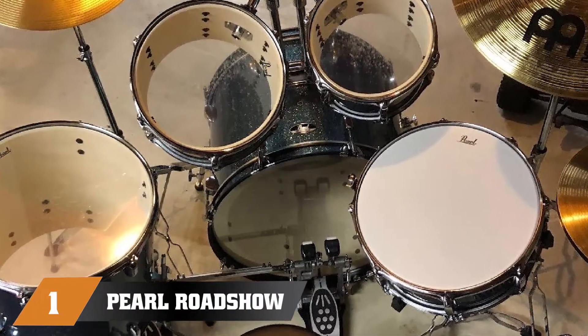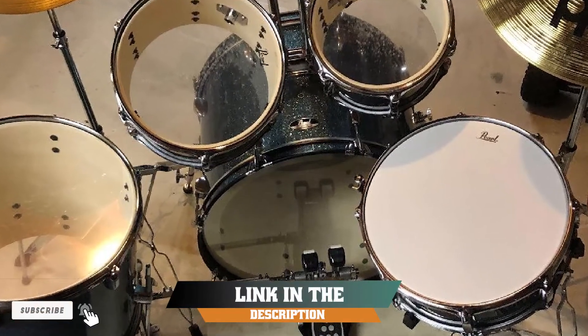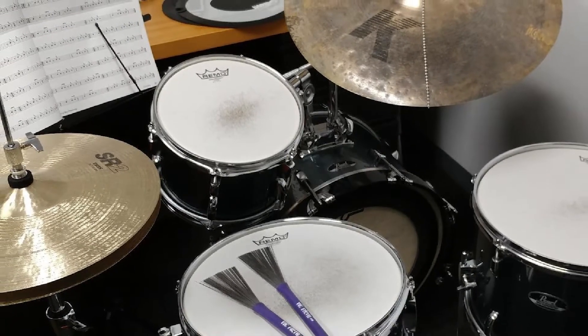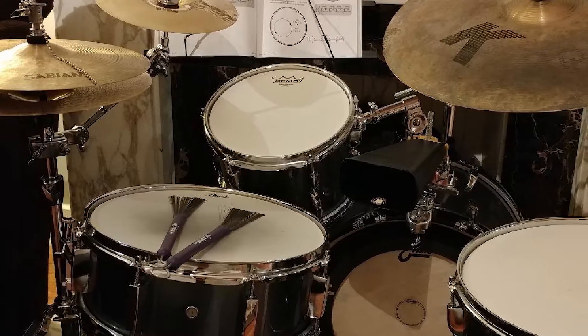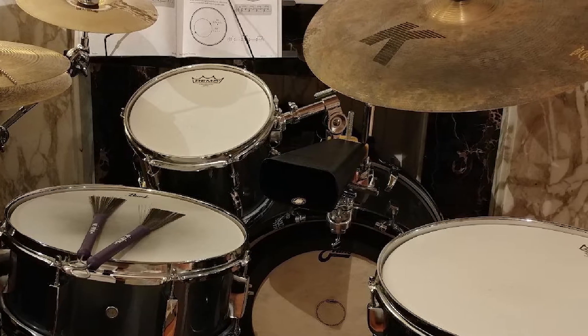At the first position of our list, we have the Pearl Roadshow Jazz Set. The Roadshow is Pearl's bargain line of drums, but it still looks, feels, and sounds great. The big standout for us is the sound quality and the completeness of the kit, making it such a great deal. You're getting a full four-piece drum set complete with hi-hats and a crash cymbal, stands for both, and a throne — all for a low price.